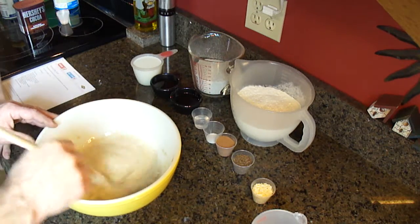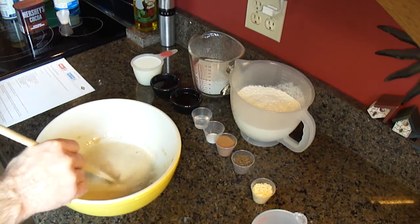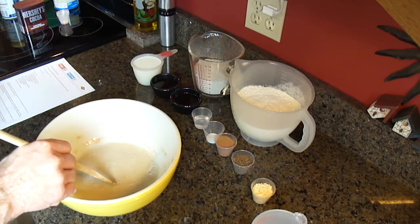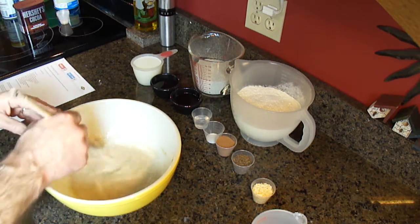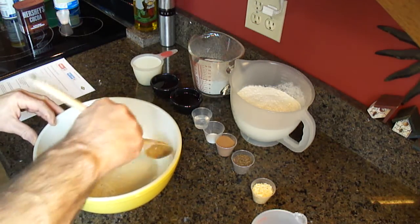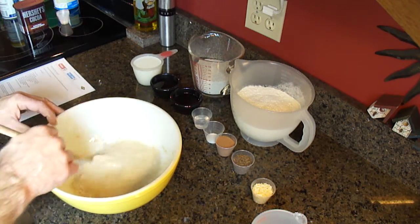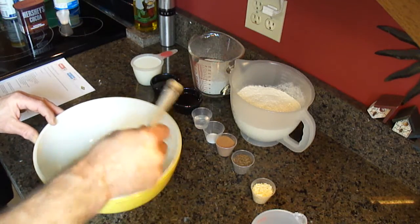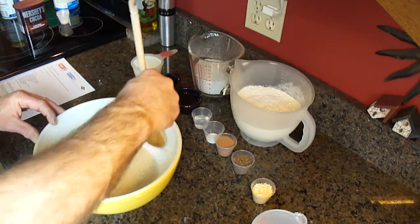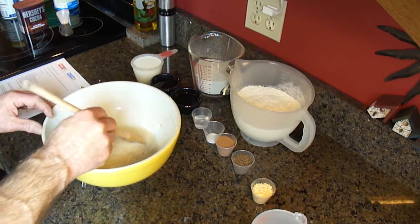We'll have to let it sit for five minutes, it says. Let's set the timer. Timer — 5-0-0 — and we'll hit start. Now it's timing. I'm just going to stir this up a little more and then we'll let it sit. Trying to get the big pieces out so it's all going to dissolve. There are some big pieces.